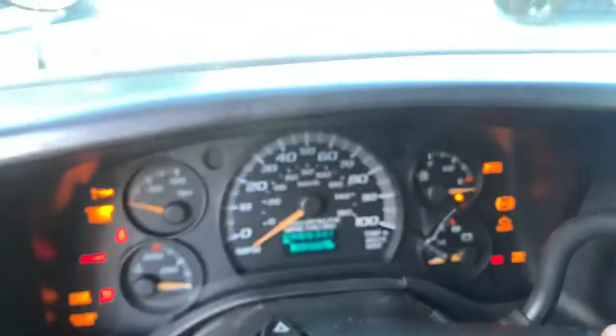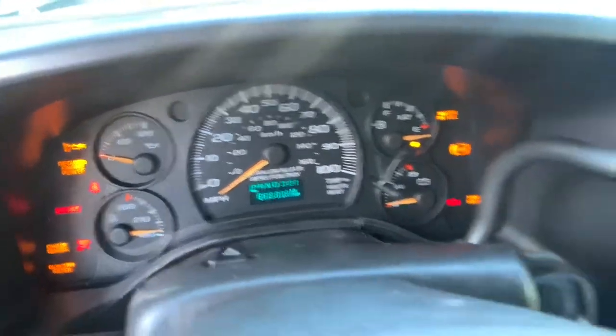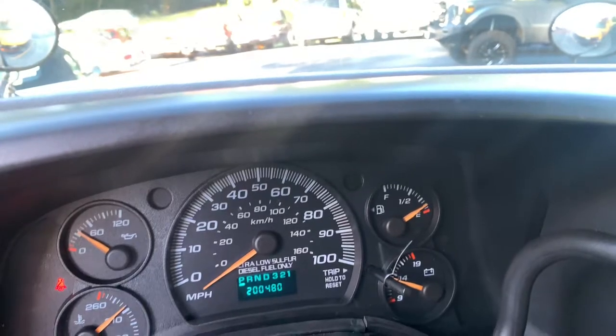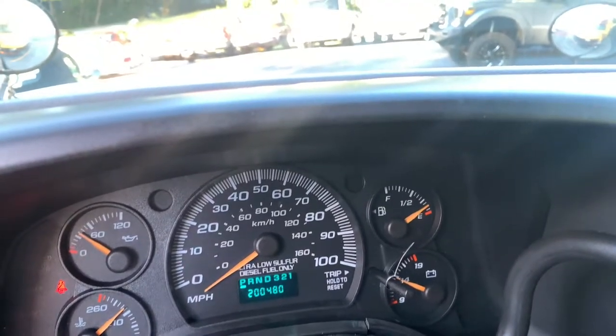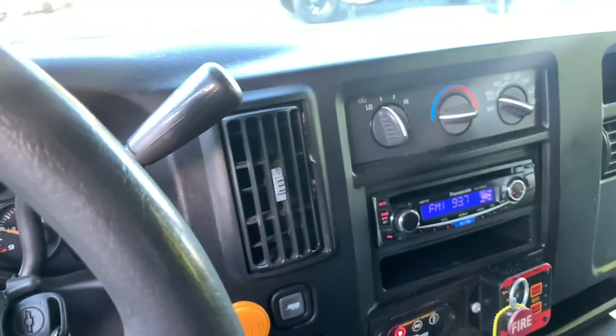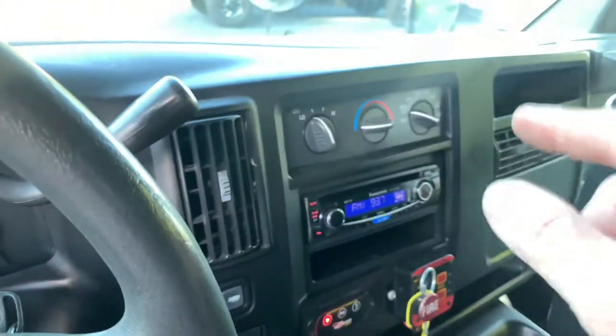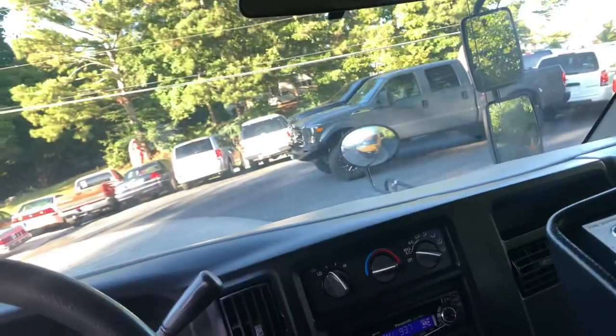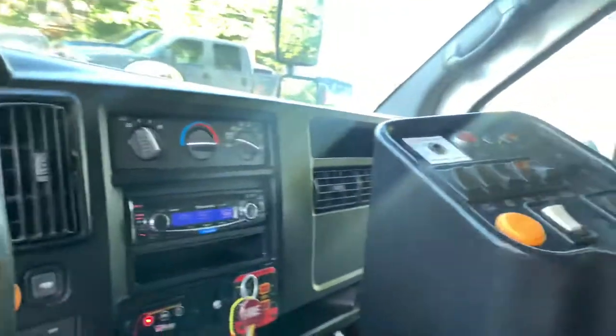I'm going to go ahead and crank her up and do a walk around to show you how this stuff works. It cranked up nice - and look at that, it just turned 200,000 miles. Ice-cold AC - I ran the thermometer and the thing is running in the 40s. It's got front air and rear air; a lot of them don't have that. This one has two separate systems.